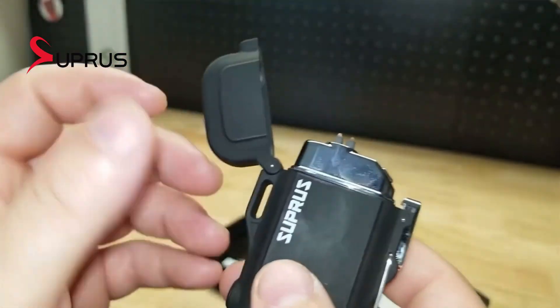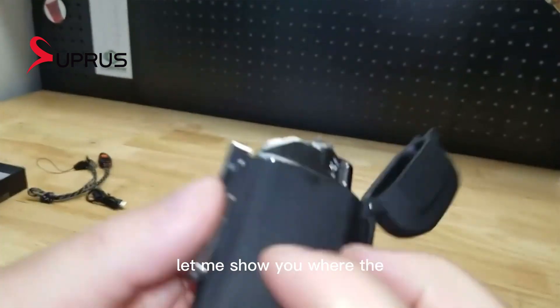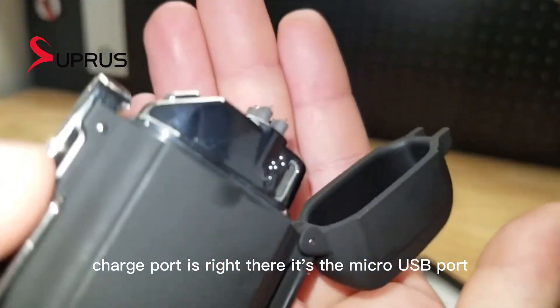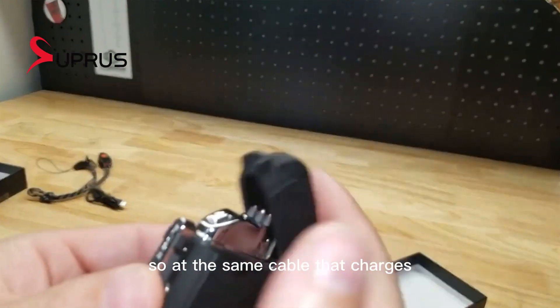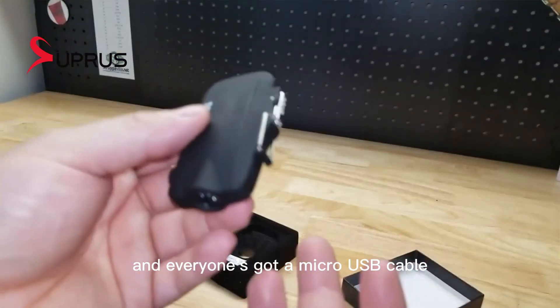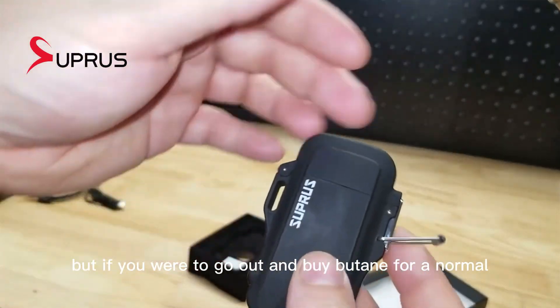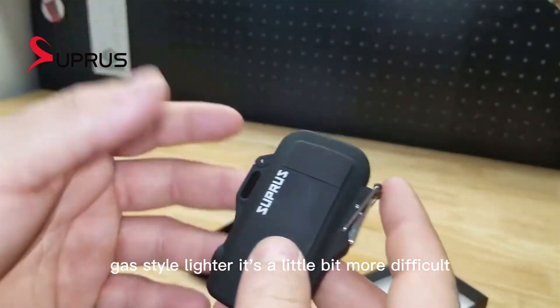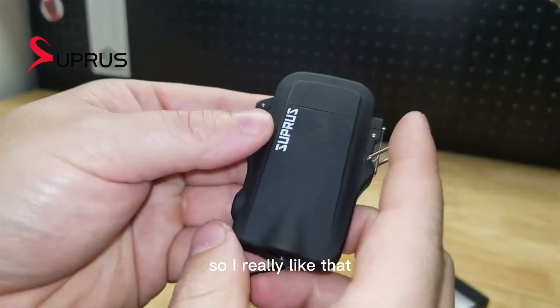With this, you can charge it with probably the same device that you're charging your phone. The charge port right there is a micro USB port, so the same cable that charges your phone can charge this, and everyone's got a micro USB cable. But if you were to go out and buy butane for a normal gas-style lighter, it's a little bit more difficult — not everyone has that on hand anywhere you go. So I really like that.